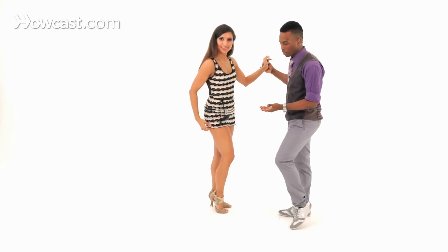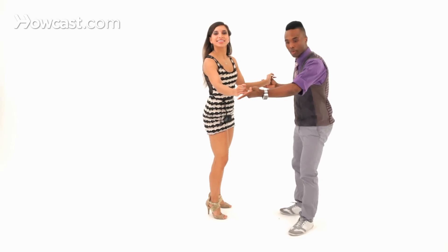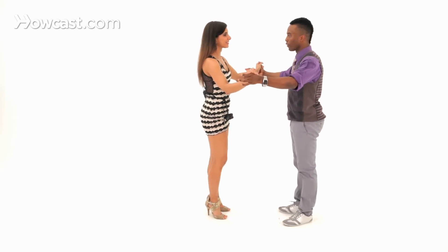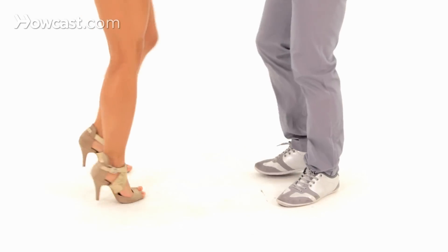Gentlemen, this step is really about the ladies looking good, so try not to make your swivel too big — let her have as much room as she needs, and you're just there to support her. Let's try it one more time. Five, six, seven, and one, two, three, tap, and five, six, and seven.